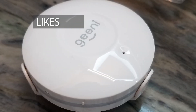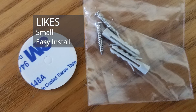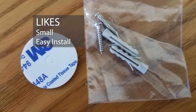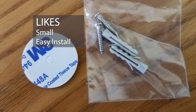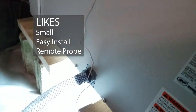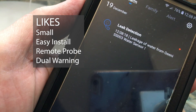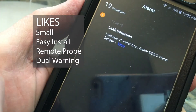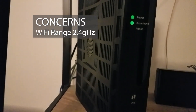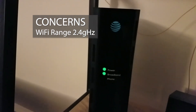Things I like about this product: its small and compact size, it's easy to install with the choice of taping, screwing, or placing it where water might be a problem. The sensor probe allows you to place the base unit closer to your Wi-Fi and the probe near the area you're concerned with. Finally, it has dual warning — on your app and an audible tone. Concerns include Wi-Fi range: if it's too far from your router, it won't work.